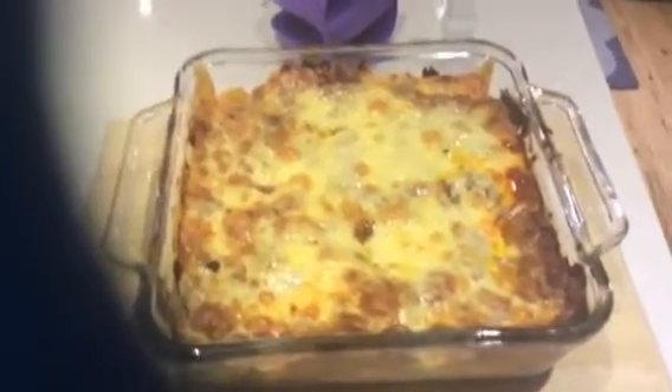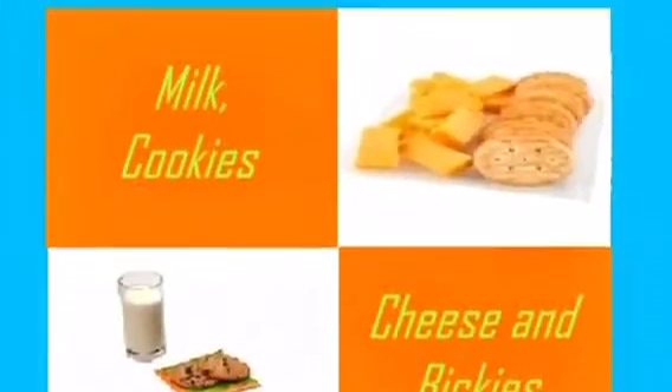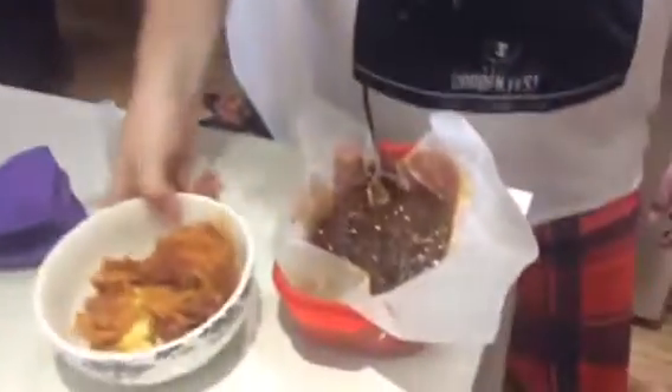Just remember, when you're cooking, make sure there's no Alvins around or you'll be burnt to a toast. After I finish eating my nachos...